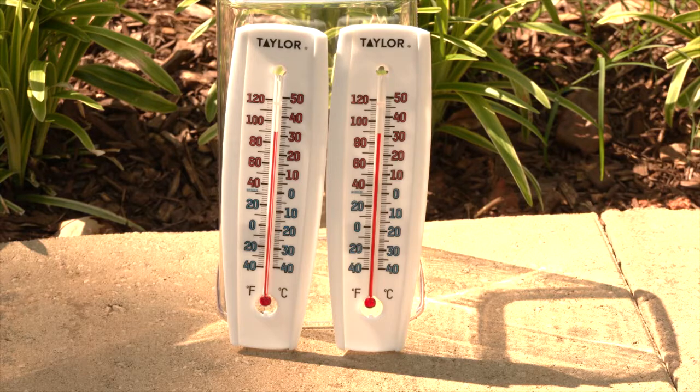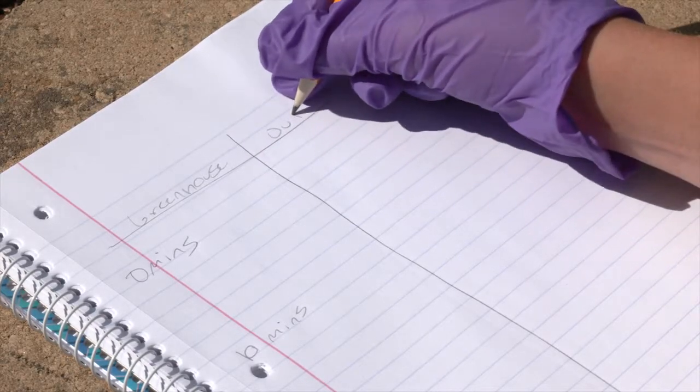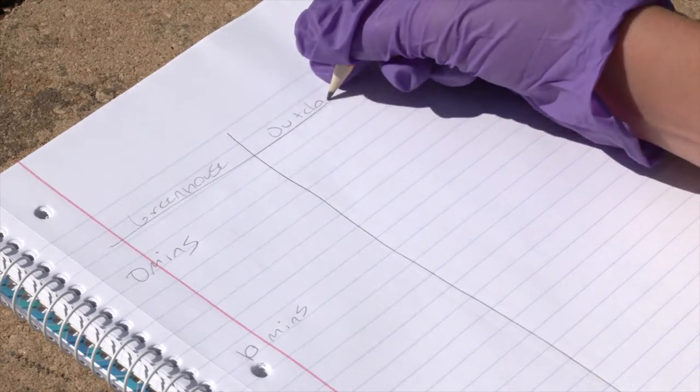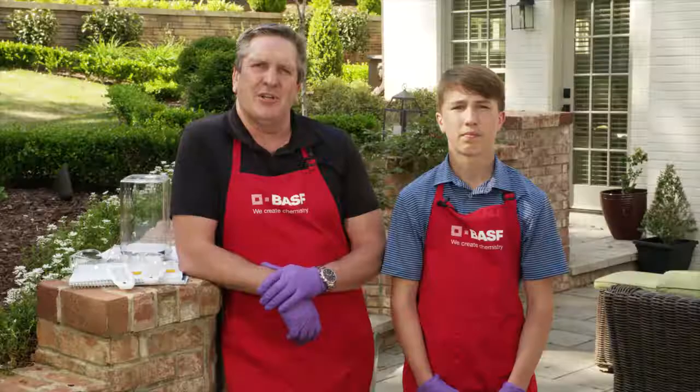Lay your thermometers in direct sunlight and let them sit for two minutes. While you wait, create a chart containing two columns: one labeled greenhouse and one labeled outdoor thermometer. At two minutes, read and record the time and temperature on your chart.